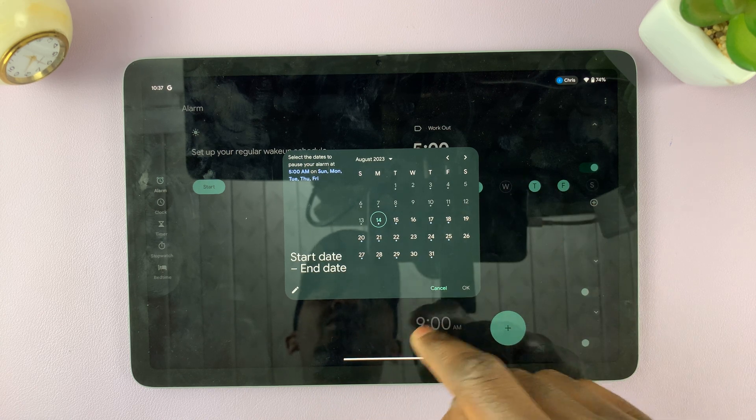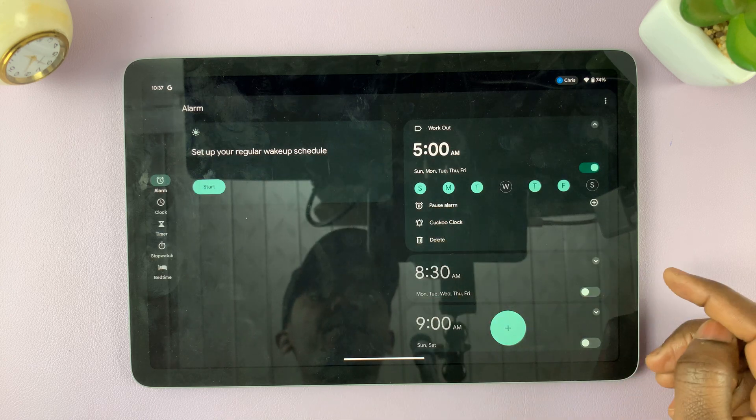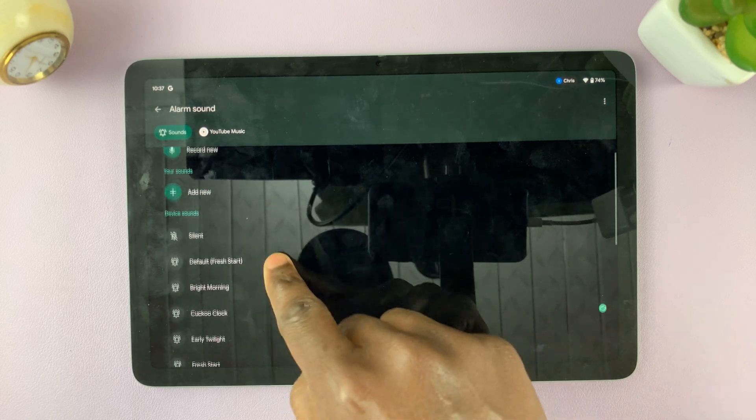I can pause the alarm if I don't want it to ring. I can choose the start date or end date for when I don't want it to ring, and once I do that I'll select OK.